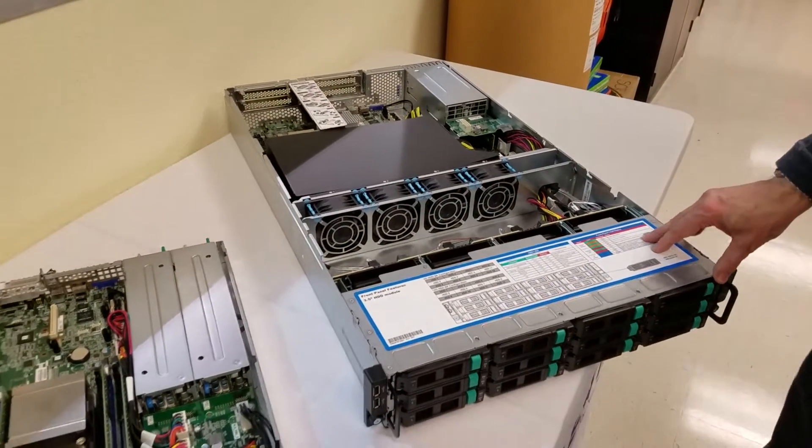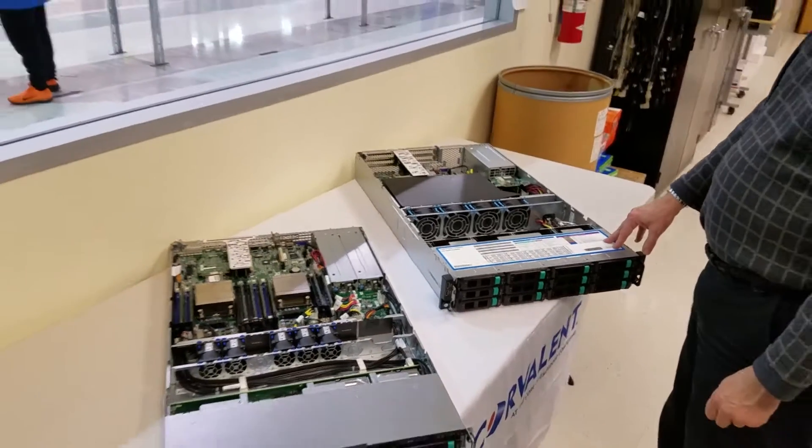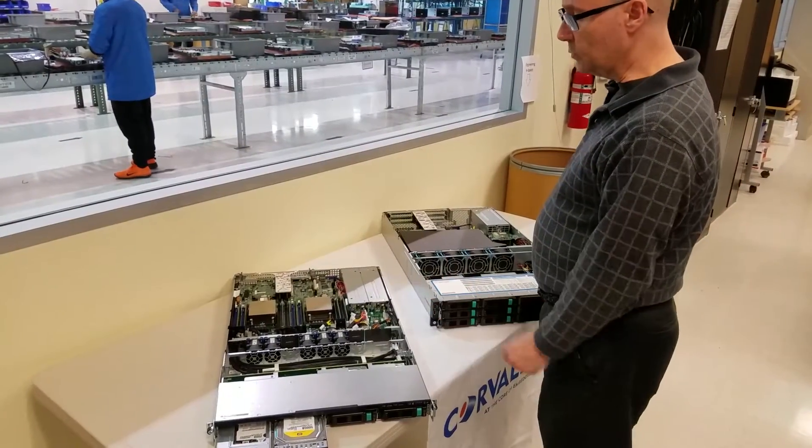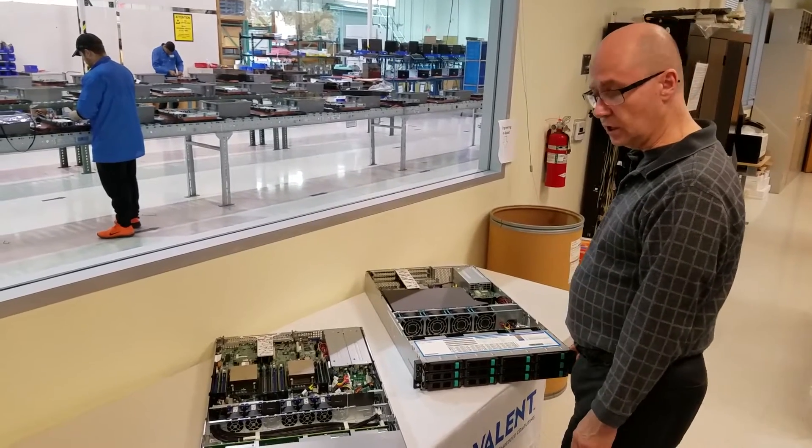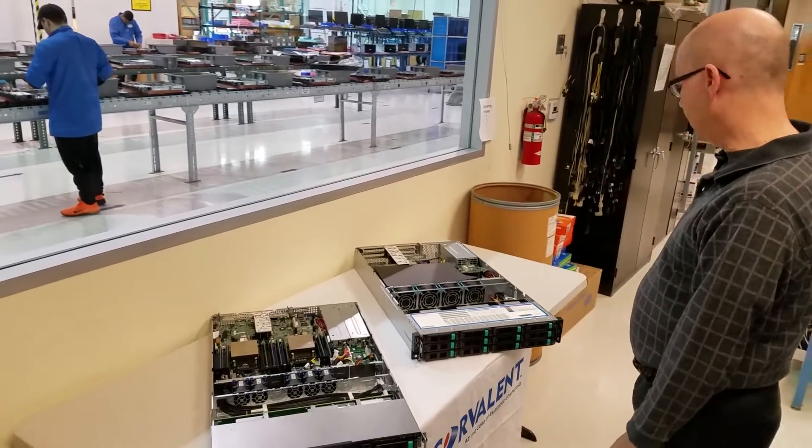Dual Xeon, of course — the OE3-1200 family. With the latest and greatest processors, you can go up to 1.5 terabyte of memory on each of these. So there's a lot of horsepower and a lot of things that you can do with it.